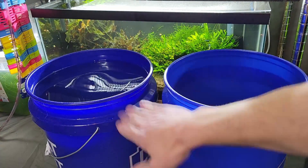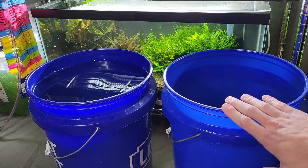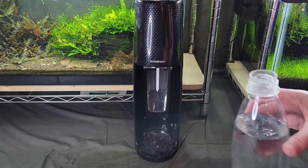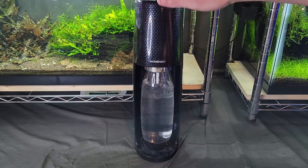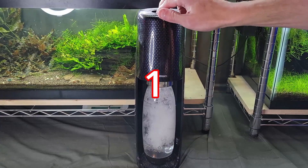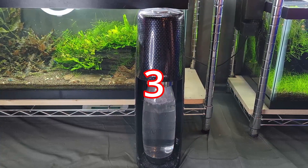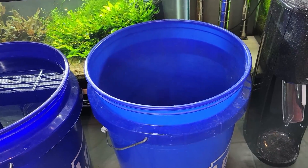Before I add in the pure RO water, I'm going to use the SodaStream here and create some carbonated water and put that in first. I already have some pure RO water in the SodaStream bottle. You just pick up a SodaStream from your local Walmart or whatever — it says to use three to five pumps to get it carbonated like a soda pop, so we're going to do that. Alright, I've got my carbonated water — we're going to add that in first.